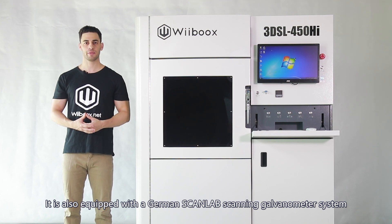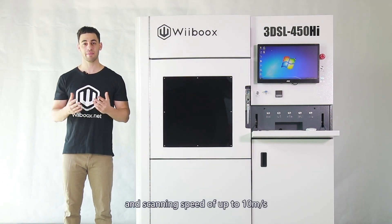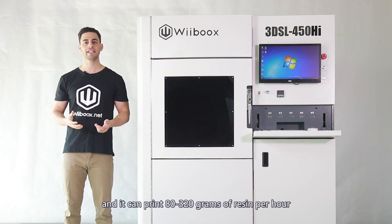It is also equipped with a German Scanlab scanning galvanometer system, with a featured 0.1 to 0.5 millimetre variable beam diameter, a scanning speed of up to 10 metres per second, and it can print 80 to 320 millimetres of resin per hour.